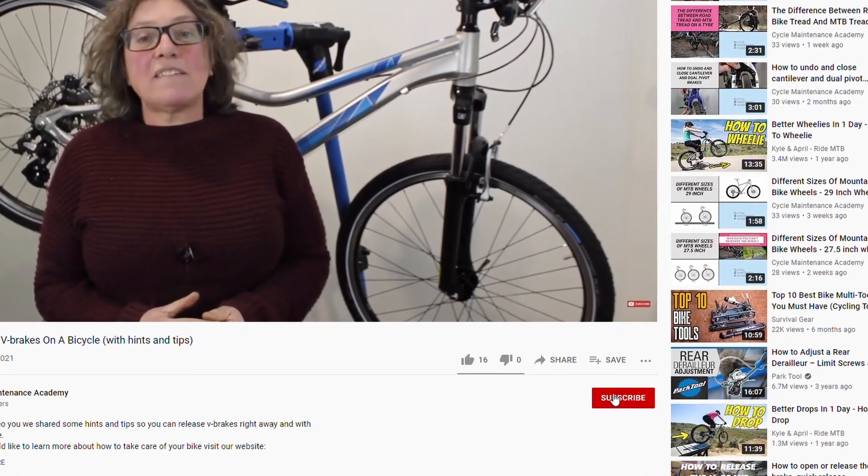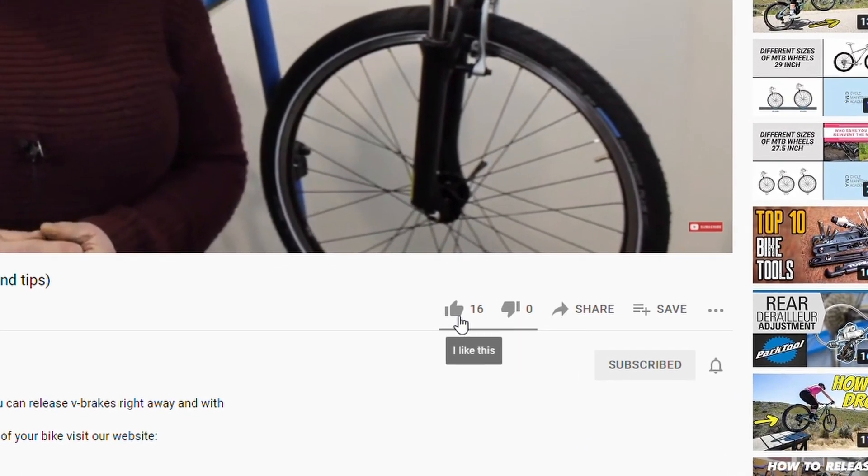Hi, Mary from Cycle Maintenance Academy here. Today we're going to have a look at bicycle spokes. Before we start, don't forget to like our video and subscribe to our channel. Okay, let's begin.